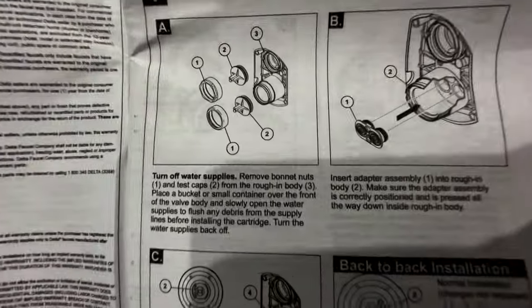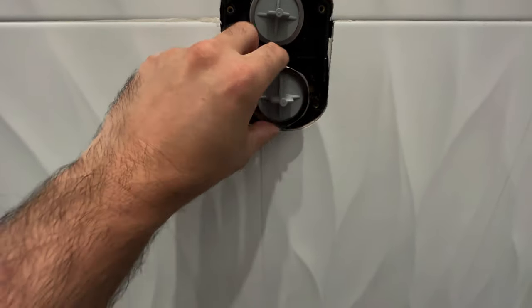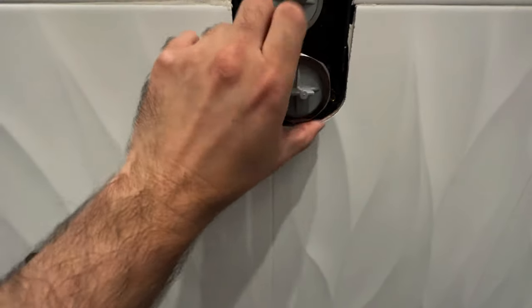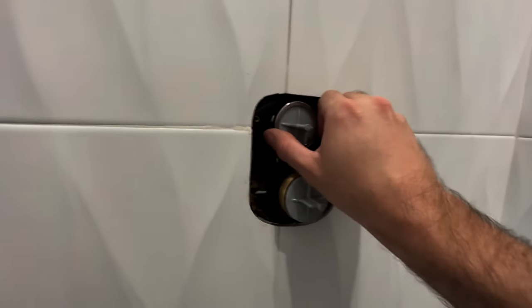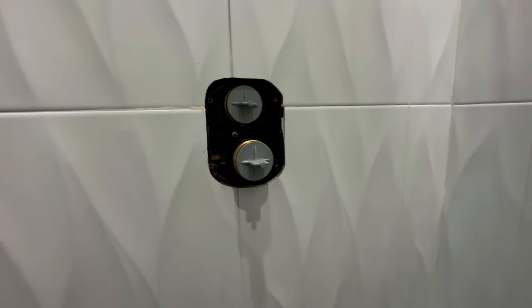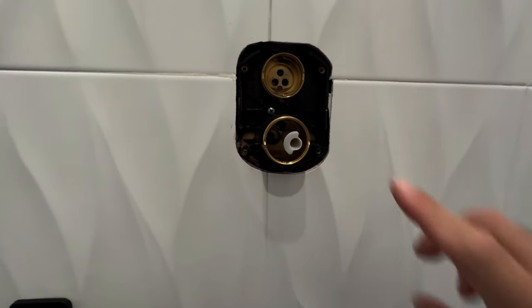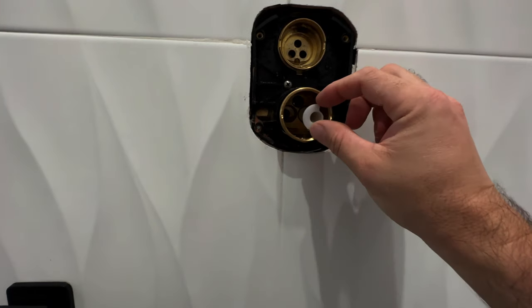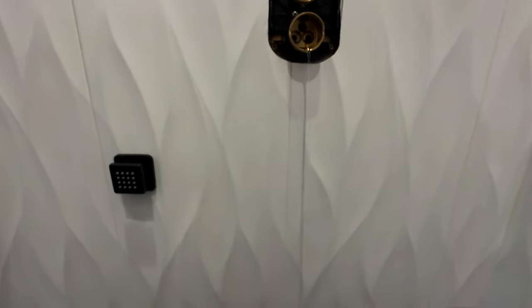With the universal multi-choice, step 1a: turn off your water supply, then remove the bonnet nuts and test caps from the rough-in valve body. You may want to place a bucket or small container underneath to catch water — I didn't, but I suggest you do. I'm simply taking my hand and loosening these bonnet nuts; if they're too tight, use channel lock pliers. These test caps are great because they let you install the trim whenever you'd like with the water on. Pull those out of the shower valve body, then remove the white piece — and yes, a lot of water comes out. That's why they say use a bucket. Now I have wet socks and shoes for the rest of this installation.